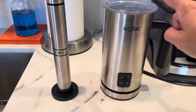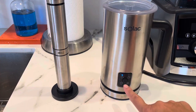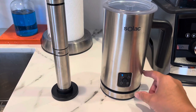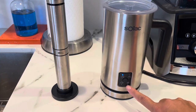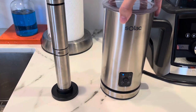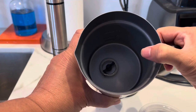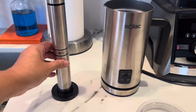I want to talk about my favorite first, which is the one on the right. What I love about it — it's very simple, you just turn it on and you can actually adjust the heat: a little bit hot, more hot, and really hot. You can also set it to cold, so if you ever go to Starbucks and get a cold foam, that's what this is great for. You put your milk inside and the aerating whisk either heats your milk or keeps it cold for cold foam.